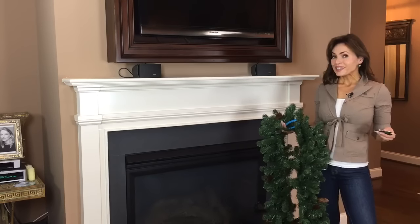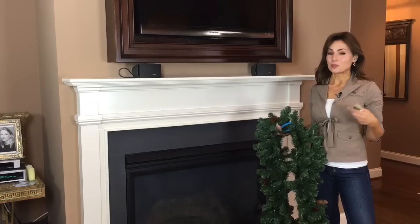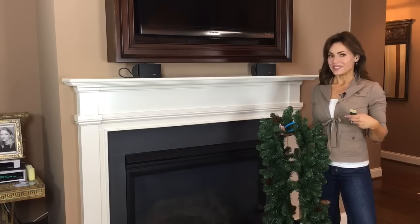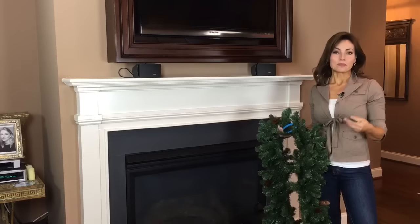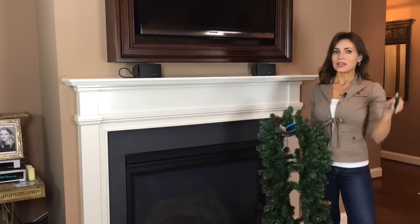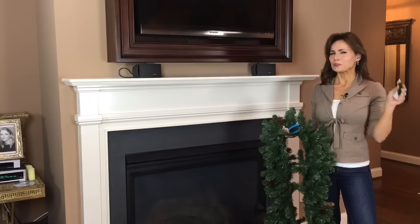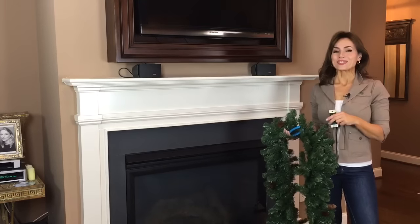I know it's a little early to get started with Christmas decorating, but I'm gonna be gone a good bit of November, so my excuse is I need to get it done now. Normally, I do a mantle bit by bit — I like to put something up, look at it, wait a day, put something else up, look at it, wait a day. But for demonstration purposes, I'm gonna try to do this mantle all at one time.